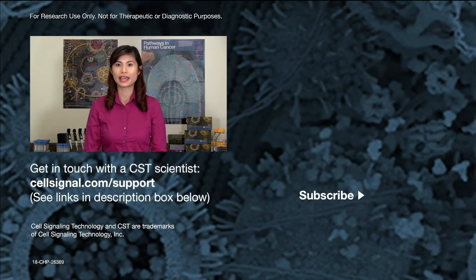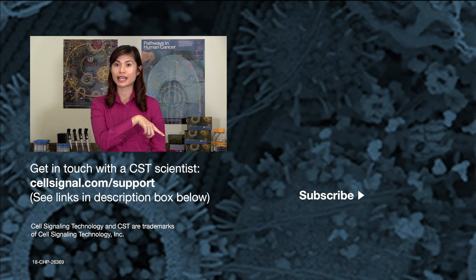Thank you for watching. You can find full protocols for all applications on each antibody's product page at cellsignal.com. If you have any questions about an antibody or protocol, you can get in touch with one of our scientists at cellsignal.com/support. Don't forget to subscribe for new Tech Tips videos, and we will see you next time. Good luck with your experiments!